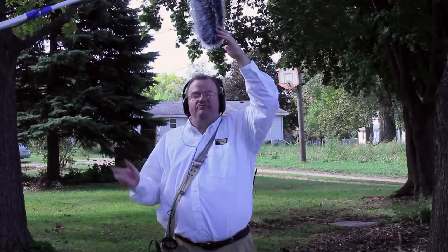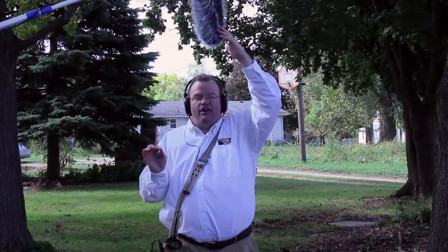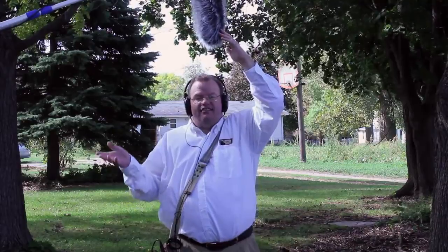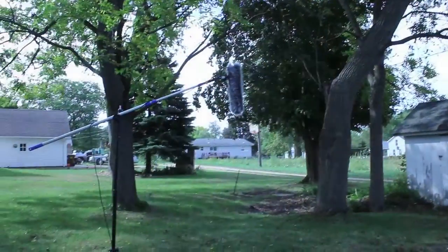I don't have it weighed down, so that's one thing you have to be kind of aware of. If you're going to be out in windy conditions and you're having someone hold it, that's fine. But if you're going to be using a stand like I have right now — I'm using a light stand, it's a boom-pull light stand — you'll want to weigh it down.